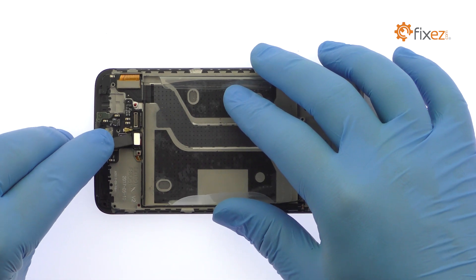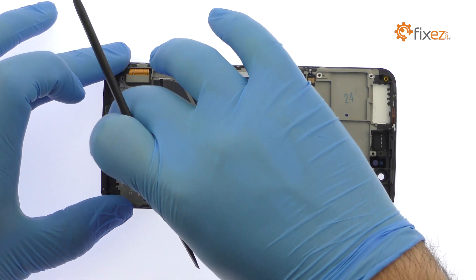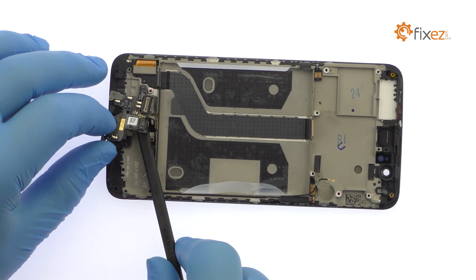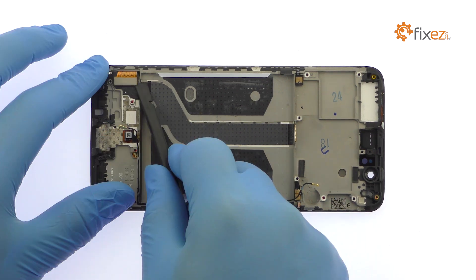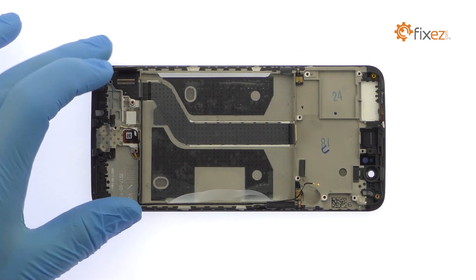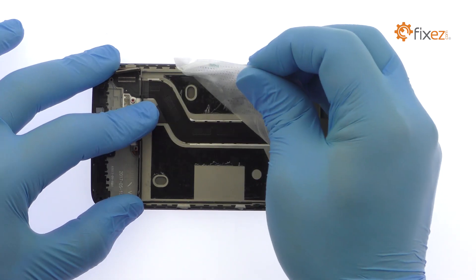Use the spudger to pry up the small daughter board. Disconnect the display cable. Remove the clear tape and then peel the interconnect cable off the adhesive securing it to the phone.